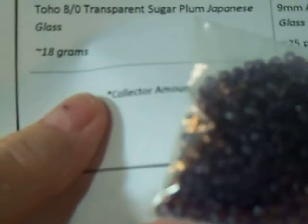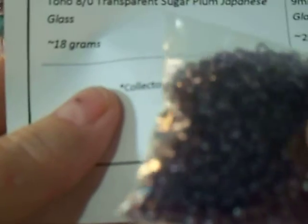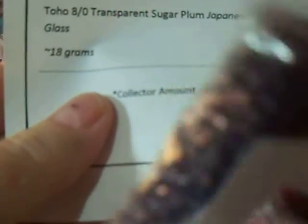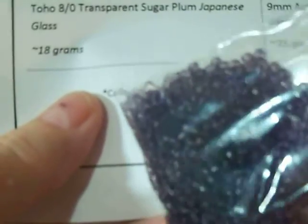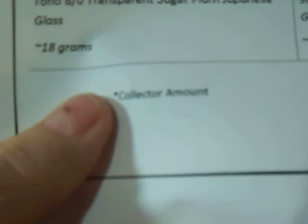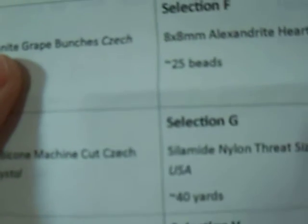Unfortunately, I'm not a real big purple fan, but I know a lot of people who are. And I do use purple, I just don't wear a lot of it. Yeah, 8-0 seed beads, Toho brand, which is a good brand.